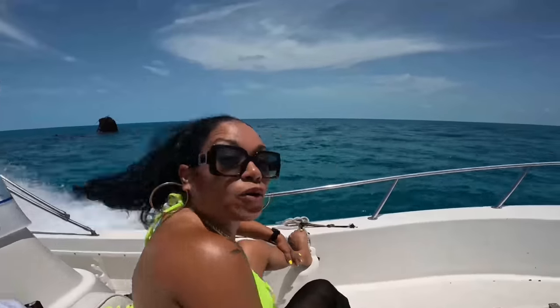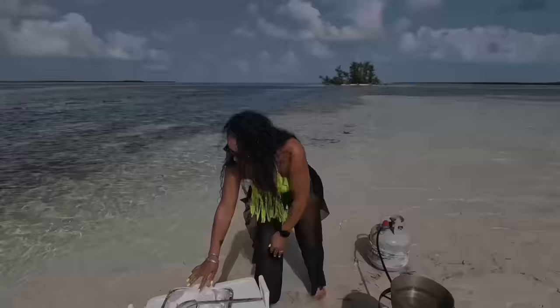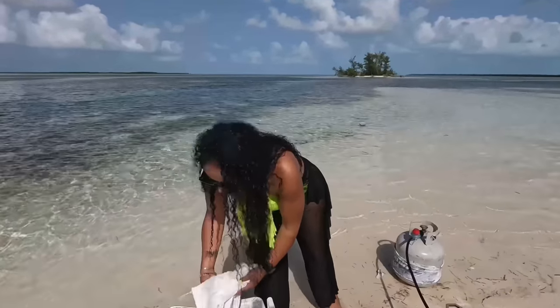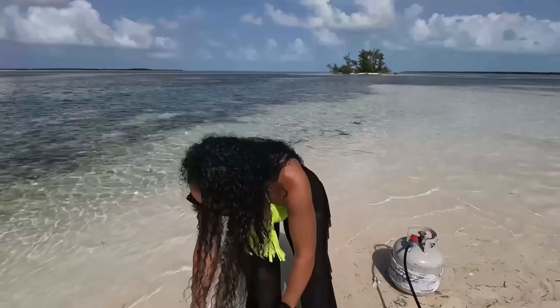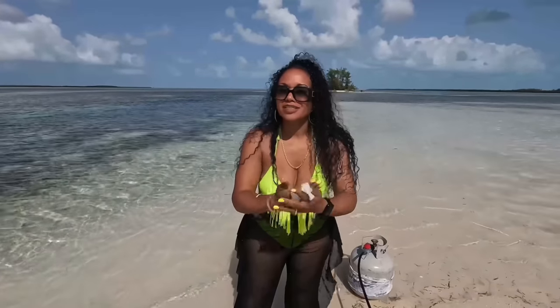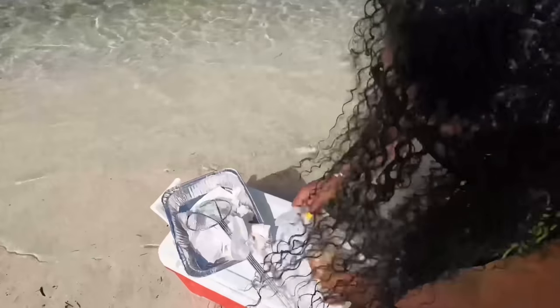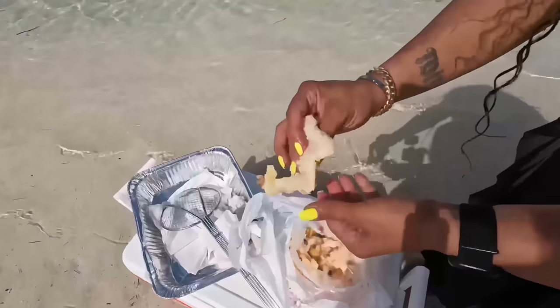I do apologize — I lost audio for about 30 seconds. We finally made it to the sandbar; it was an amazing view. I'm going to show you what the bruised conch looks like after it's clean. We call it bruised here, but it's actually tenderized — it's the same thing. This is the final product after it's clean and has been beaten with a mallet.